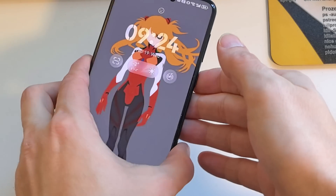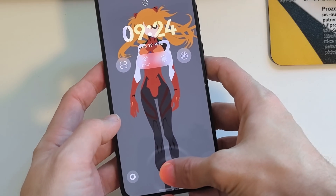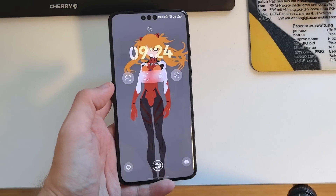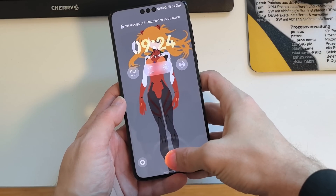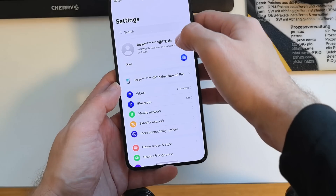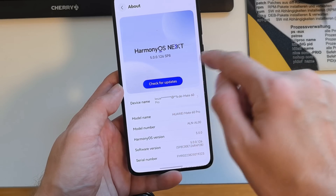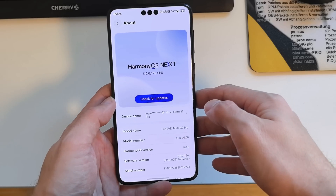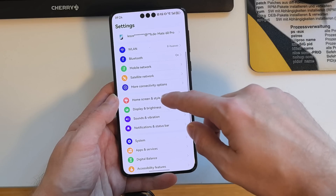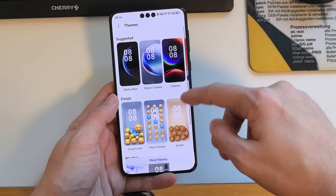I have here my Mate 60 Pro and it got a brand new update for HarmonyOS Next. I want to show you what is new, so let's zoom out a little bit and check it out. Going into settings, we can see that the brand new version I have is 5.0.0.126.